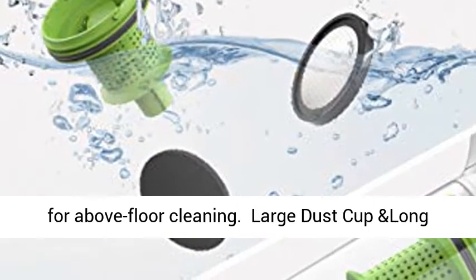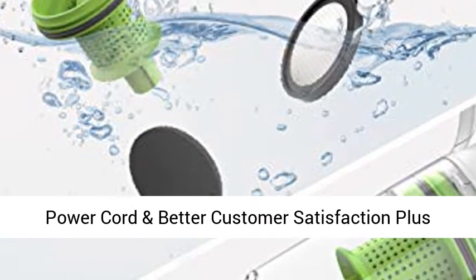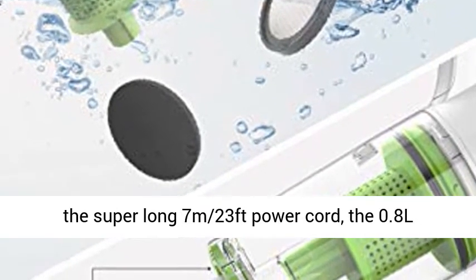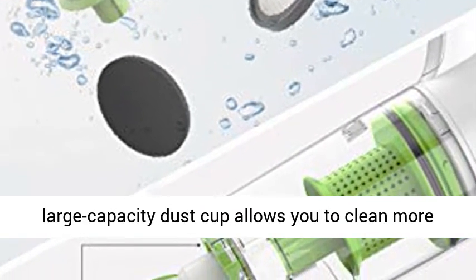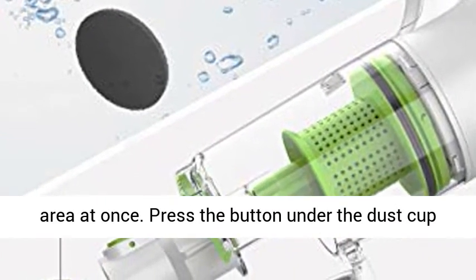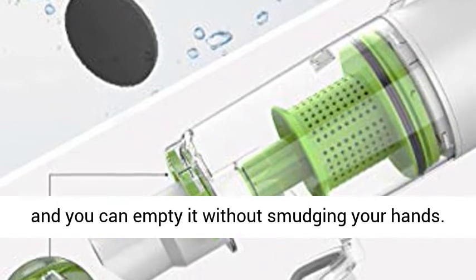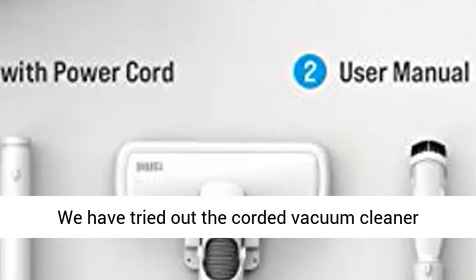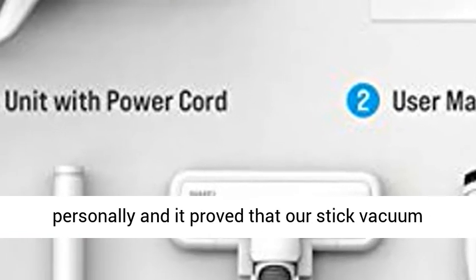Large dust cup and long power cord for better satisfaction: with the super long 7m (23ft) power cord, the 0.8L large capacity dust cup allows you to clean more area at once. Press the button under the dust cup and you can empty it without smudging your hands.